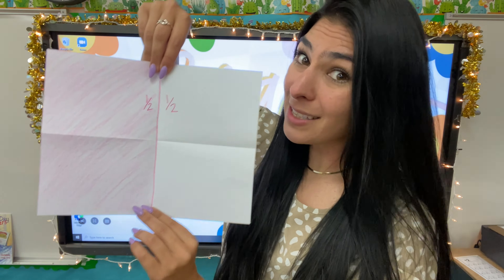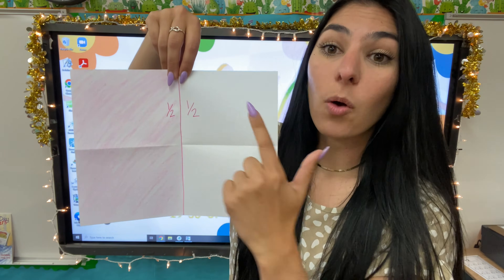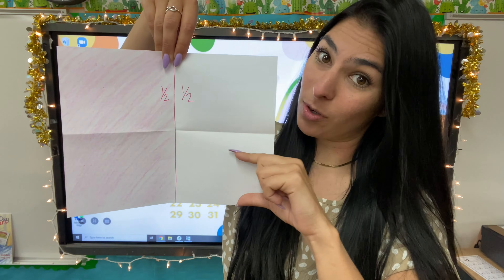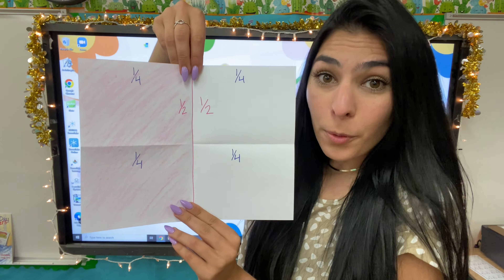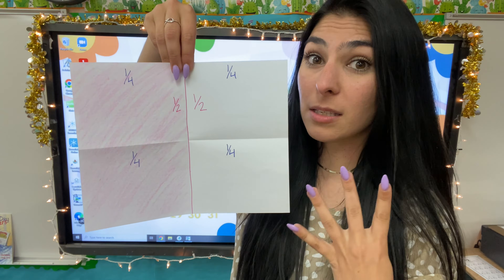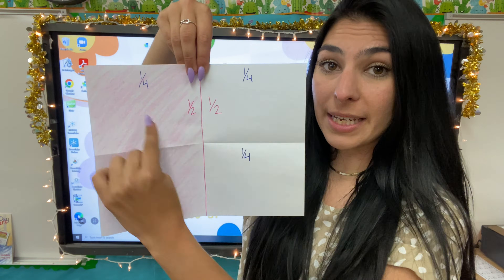Now because it's folded into four separate pieces, that means this one little piece right here is one fourth of our paper. I'm going to go ahead and write one fourth in each square because this is one fourth, this is one fourth, this is one fourth, this is one fourth. One fourth is because the four — my denominator is how many pieces there are. I have one, two, three, four. So my denominator is going to be four in each little piece.